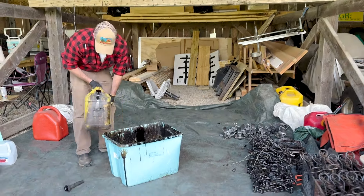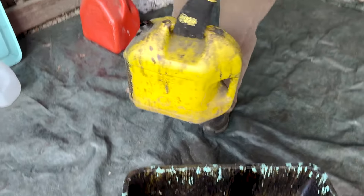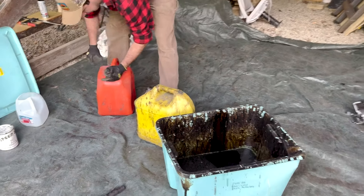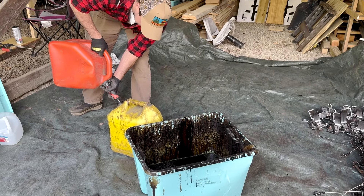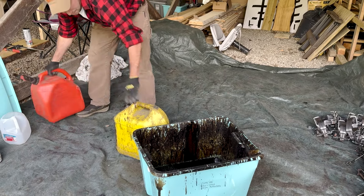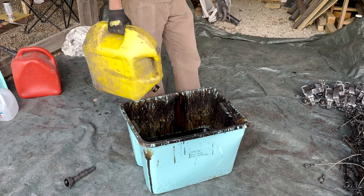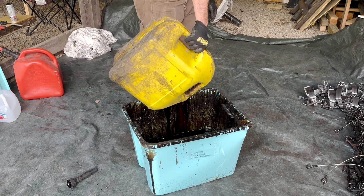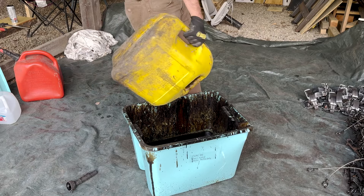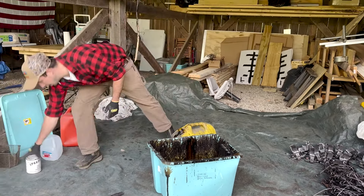This is a bunch of dip from previous years. I'm checking the bottom to make sure, because the dip will settle to the bottom. I'm going to add a little bit of new gasoline in here just to mix this up and help get the remainder of the stuff off the bottom. I'm also going to mix up that last quart we have to show you exactly what that looks like new.